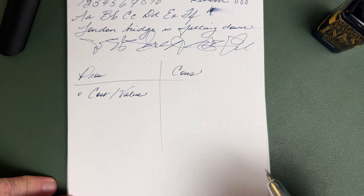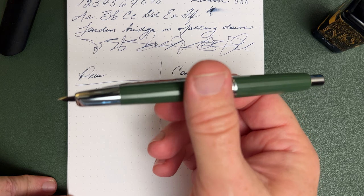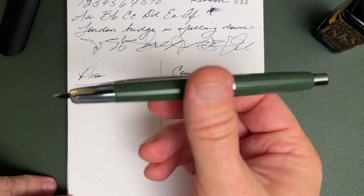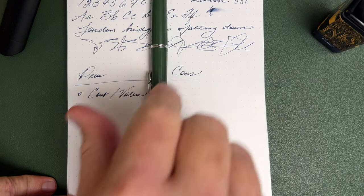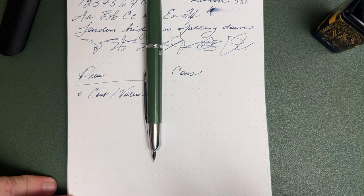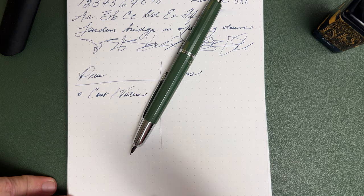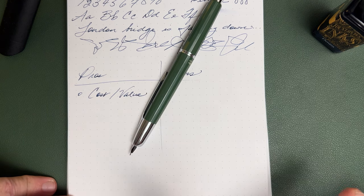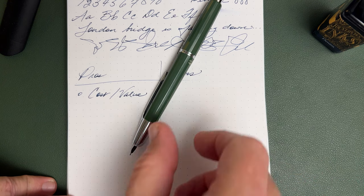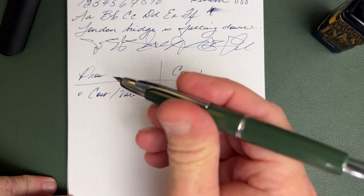Let's talk pros and cons. The first pro would be cost and value. It's a very reasonable price — I paid $26 for this pen including shipping from China to my door, and it was reasonably quick and very well packaged. That's definitely a pro. You get a lot of pen for the money. This kind of fountain pen is never cheap — if it is, it's just absolute junk — so $26 is a very reasonable price for a good functioning pen.